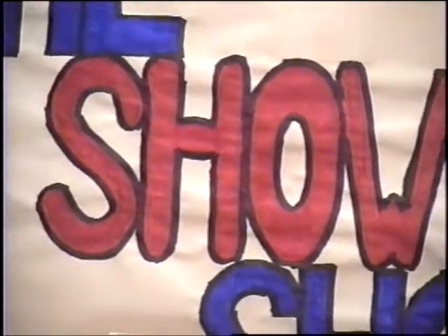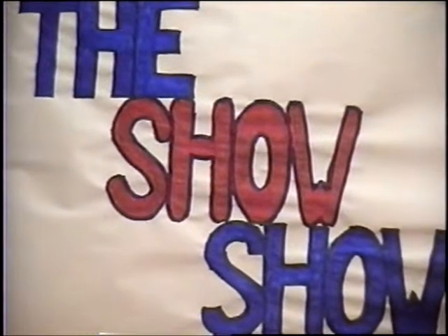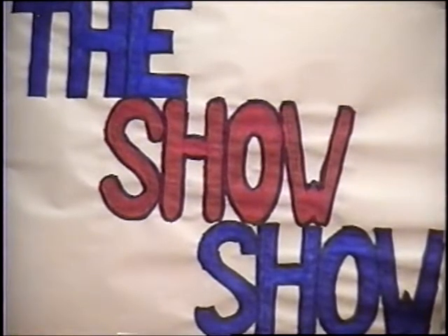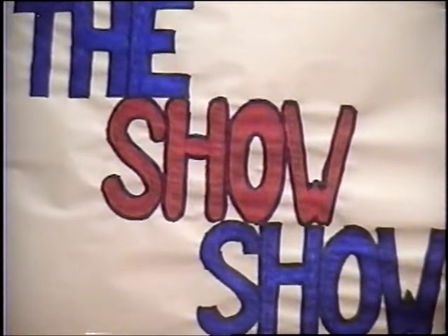Welcome to the Show Show. Tonight, the Show Show presents Albert Fowley, author of Eat Your Greens — it's good for the environment — and music by the Brew Dogs.